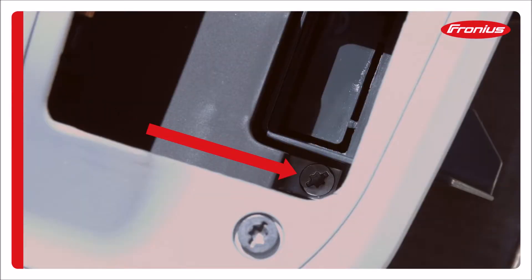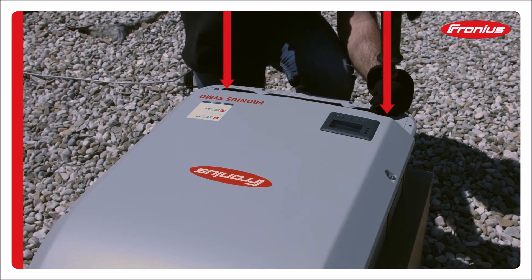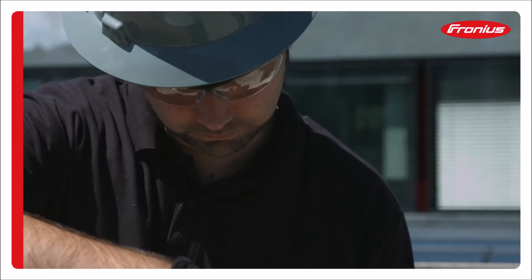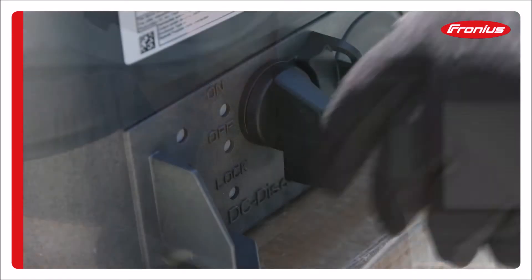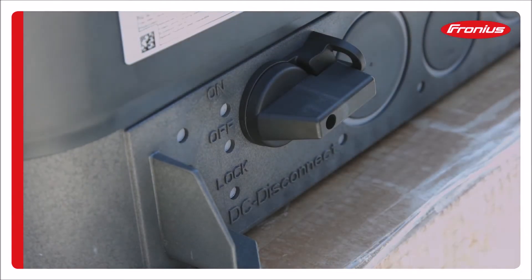Release the two securing screws that hold the inverter to the mounting bracket. The inverter can be released from the mounting bracket when the DC disconnect switch is in the off position.